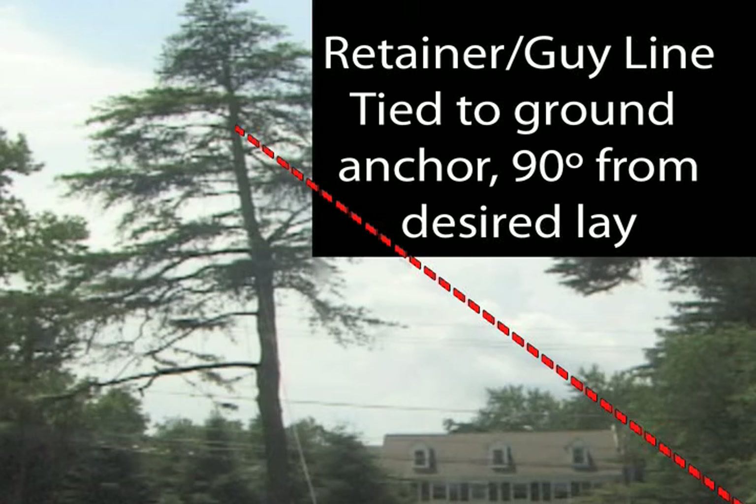In this shot it was very hard to see the guy line against the background, so we highlighted it with a red dotted line for your viewing pleasure.